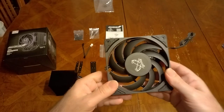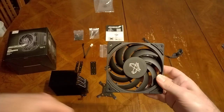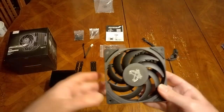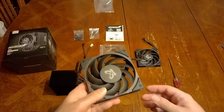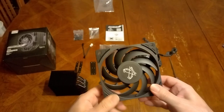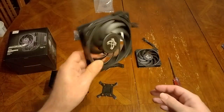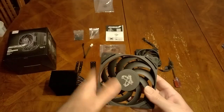If you want this most modern fan, you're going to have to get the Mugen 6 or just wait till Scythe comes out with the next revision of the Fuma 3 with this fan. There's no ARGB version yet, but you can spend 20 dollars more and order the Scythe ARGB fan separately, then leave one of the included fans out or use it as a case fan and put the ARGB fan in its place.